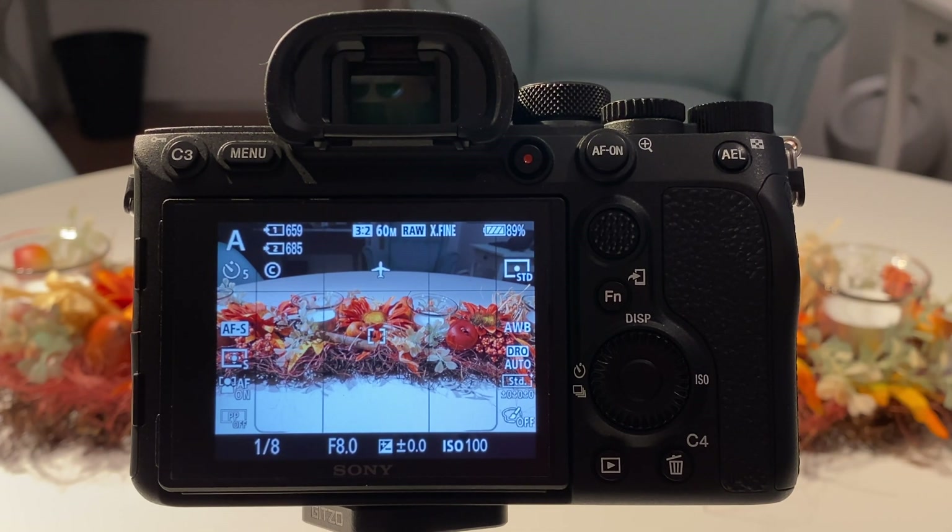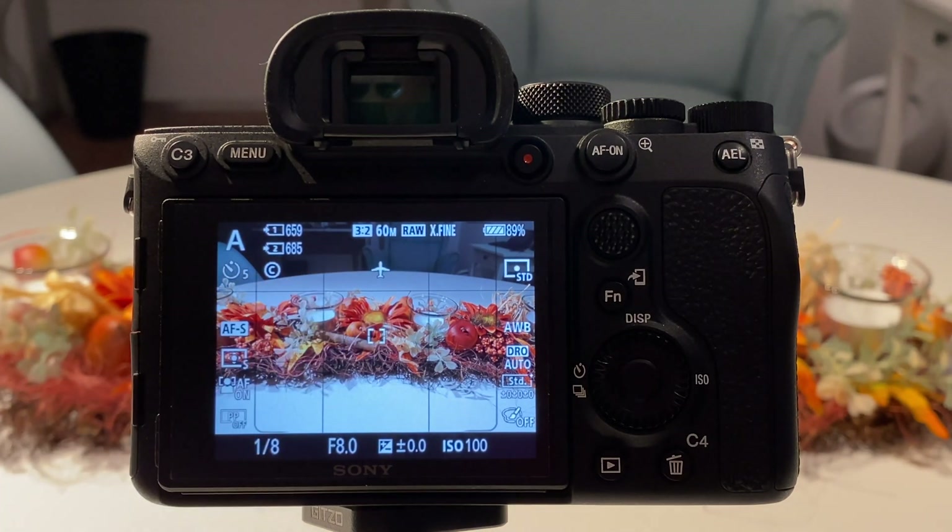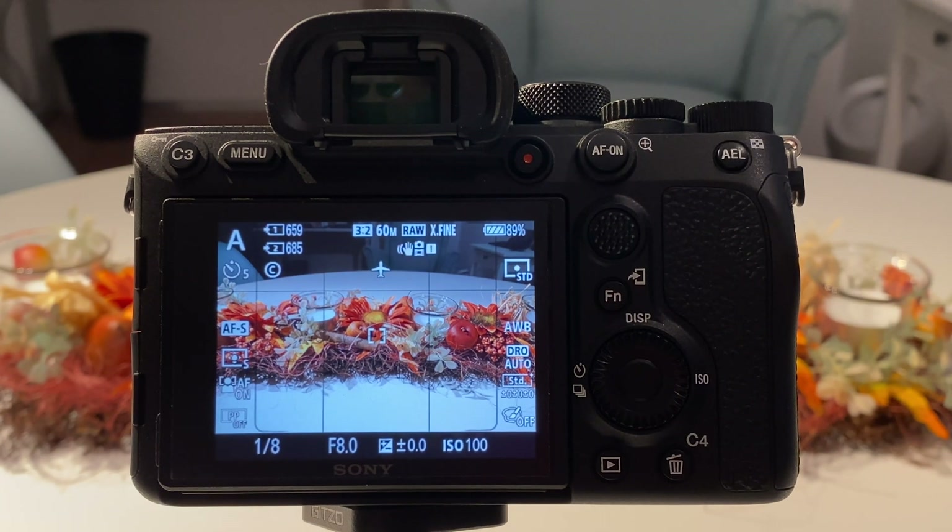The image might nevertheless be okay handheld, but the camera is indicating this. There is some internal calculation where it compares your exposure time or shutter speed with the ISO and chosen aperture, and in the so-called light triangle it assesses whether you can do this handheld or not. This is a clear warning, but since we are on a tripod we don't care anyway.